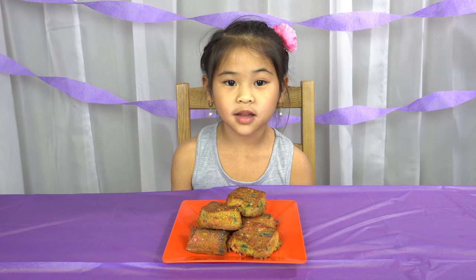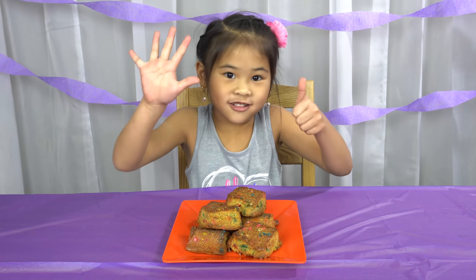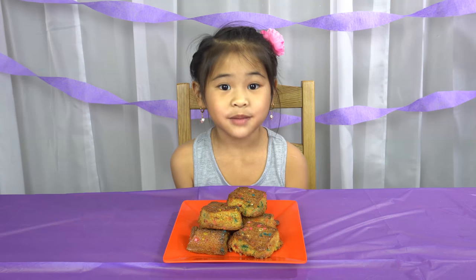Welcome to DIY with Ollie! Today is my birthday! I turned six years old today. I'm gonna show you how to make my birthday cake brownies.